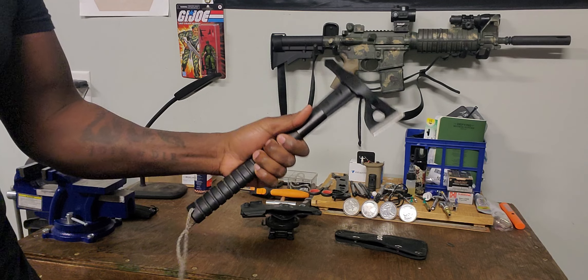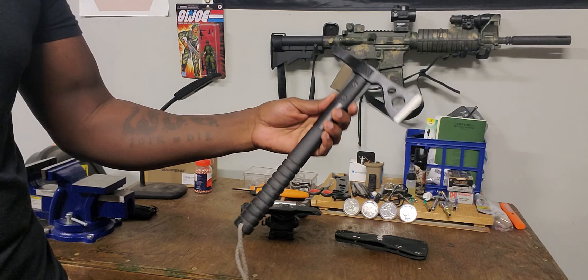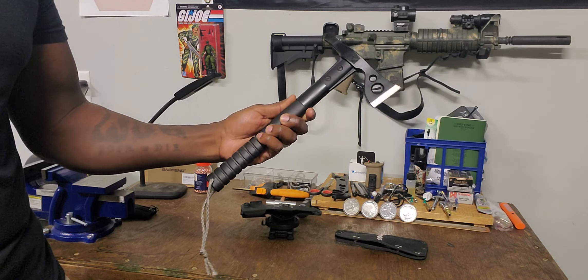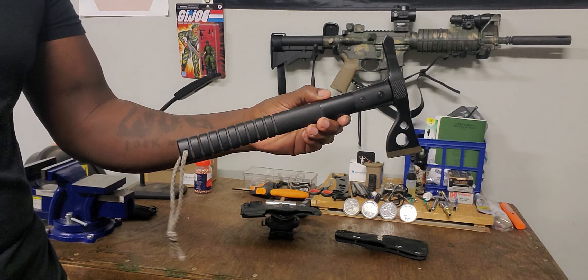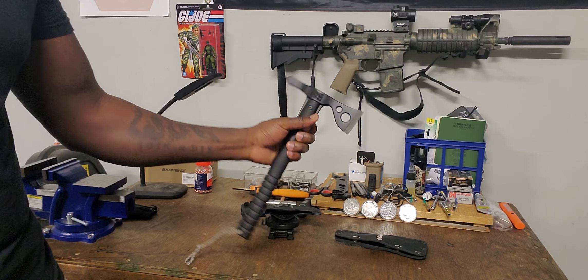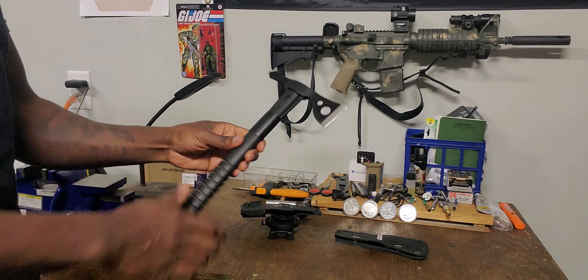Pretty cool tomahawk — I've always thought tomahawks were cool. If you grew up watching movies, one of my favorites is The Patriot. His was an older-style tomahawk with a wooden handle, but you can rattle off dozens of movies where people use tomahawks. On a side note, I saw that there were units during the global war on terror that would deploy with tomahawks as part of their kit. I just think it's interesting — the heritage behind it.